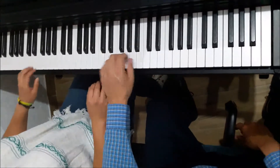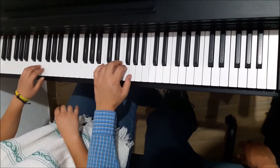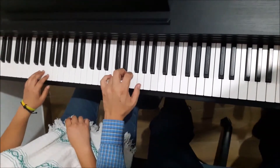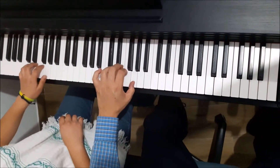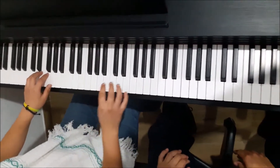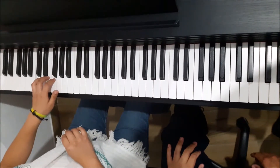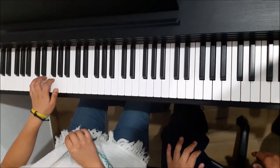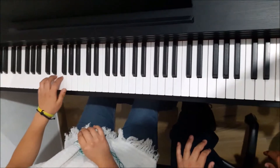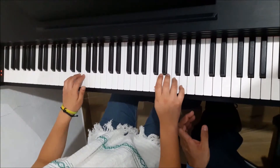Gracias, espérame, baja tantito esta mano. Y te voy a pedir que, como que así, flojo. No. Trata de que tu sonido sea más firme. ¿Sí? A ver, inténtalo. ¿Querías una primero? A ver, izquierda. Ok. Derecha.